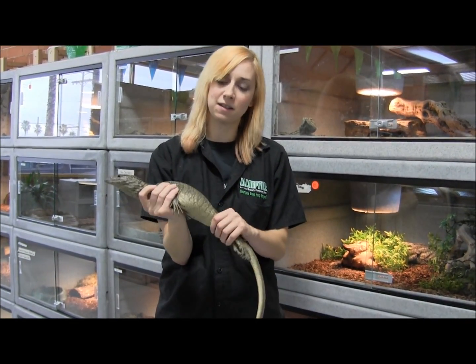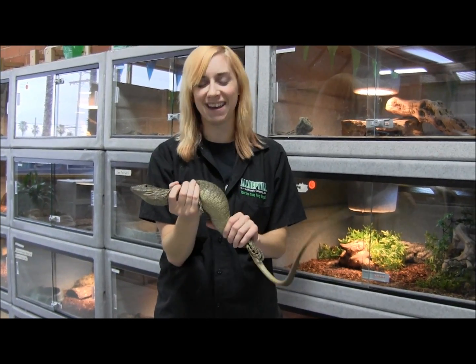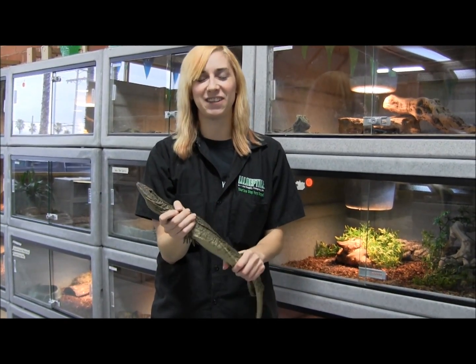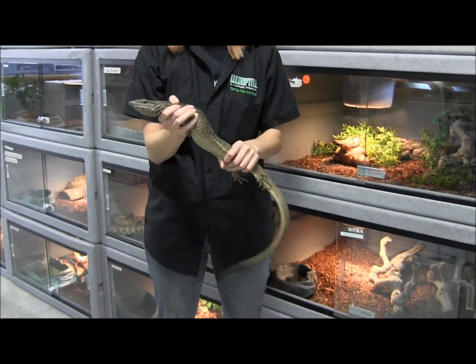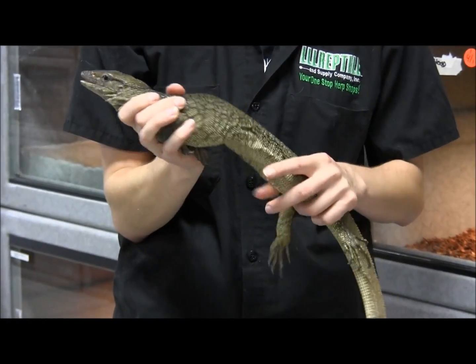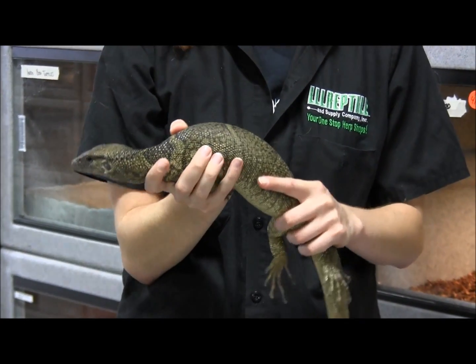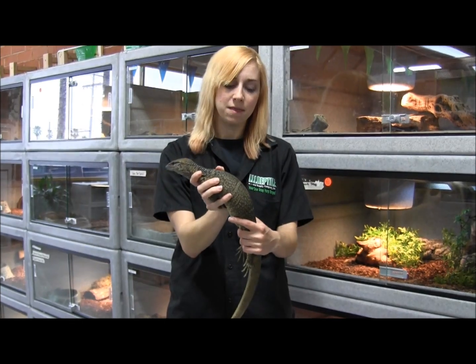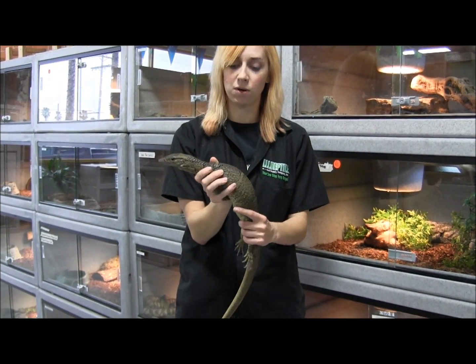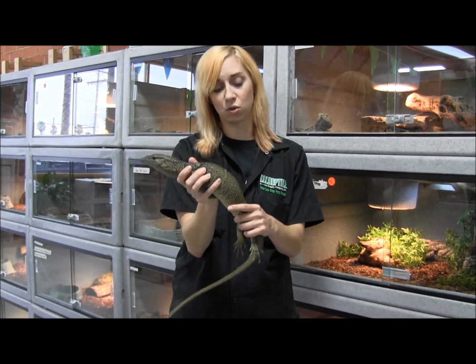I'm holding him like this because his claws are very long and very sharp and I don't like getting scratched up. Naturally, this is upsetting him — understandably, most lizards are not going to enjoy being pinned like this. But this is one of the safest ways to hold a lizard, where you're holding at the two pivot points, which are going to be the shoulder and the hips.